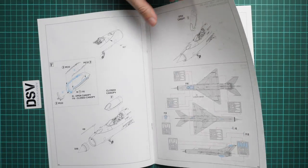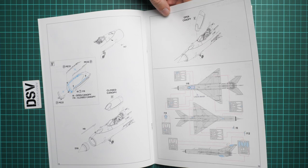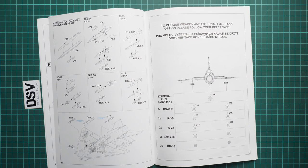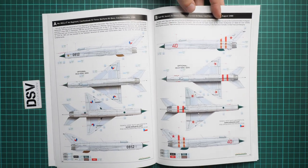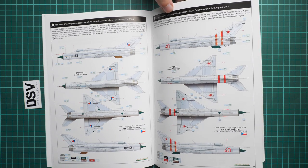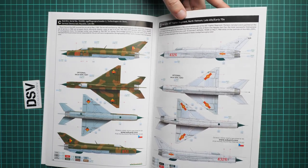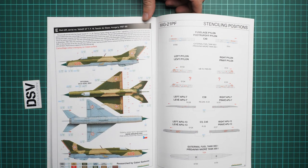The canopy is assembled and upgraded with PE parts — especially useful if you plan to display it open. The nose cone and pitot tube probe are installed next. Masks are used not only for the canopy but also for some fuselage elements. Then you choose your loadout. The five marking options include: two Moroccan aircraft from 1988, one from Czech Budějovice airbase, one from the German Democratic Republic in the late 1980s with an interesting camouflage, and one from Hungary dated 1987–1988.